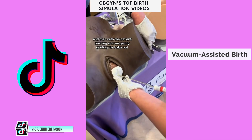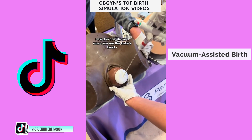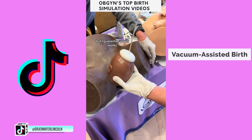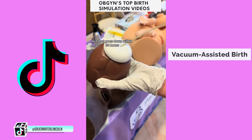With the patient pushing and me gently guiding the baby out, we have a delivery. Don't be alarmed when you see this baby's head — it's a model, it's not connected to anything, but I guarantee you it works. It is normal to see some swelling on the baby's head after the vacuum is removed, but that goes down within 24 hours.